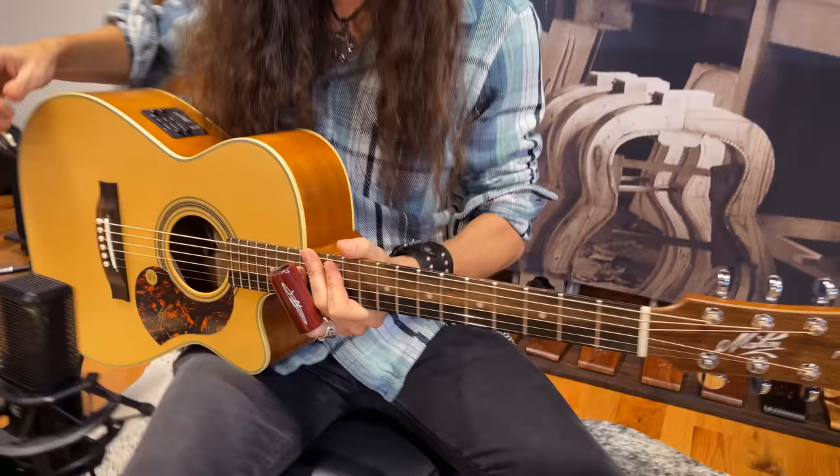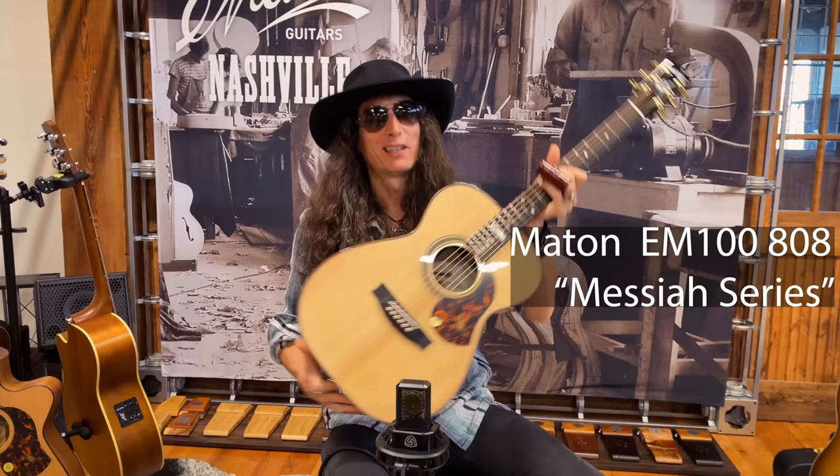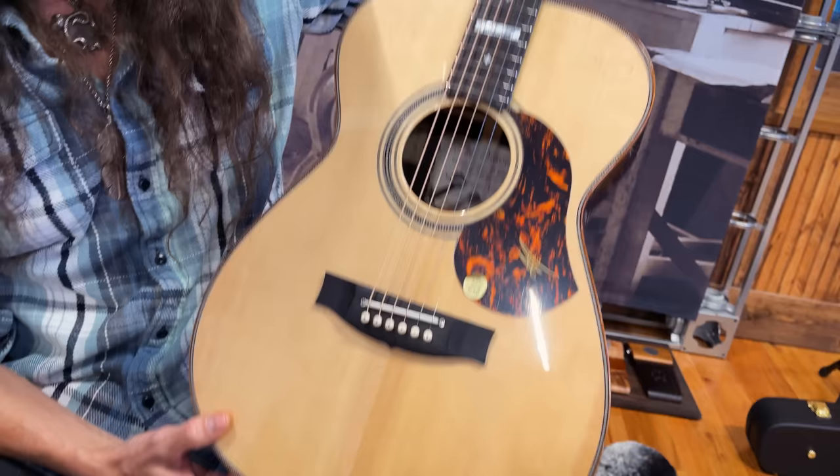Loving it, man. Again it's so well balanced and this one's just got such a comfortable feel and comfortable balance in your lap too. This will be the last one — the Messiah. You don't get a name like the Messiah without being a good guitar. We're talking about aesthetic appointments, nice woods, just going all out — this model goes all out, and I love that.